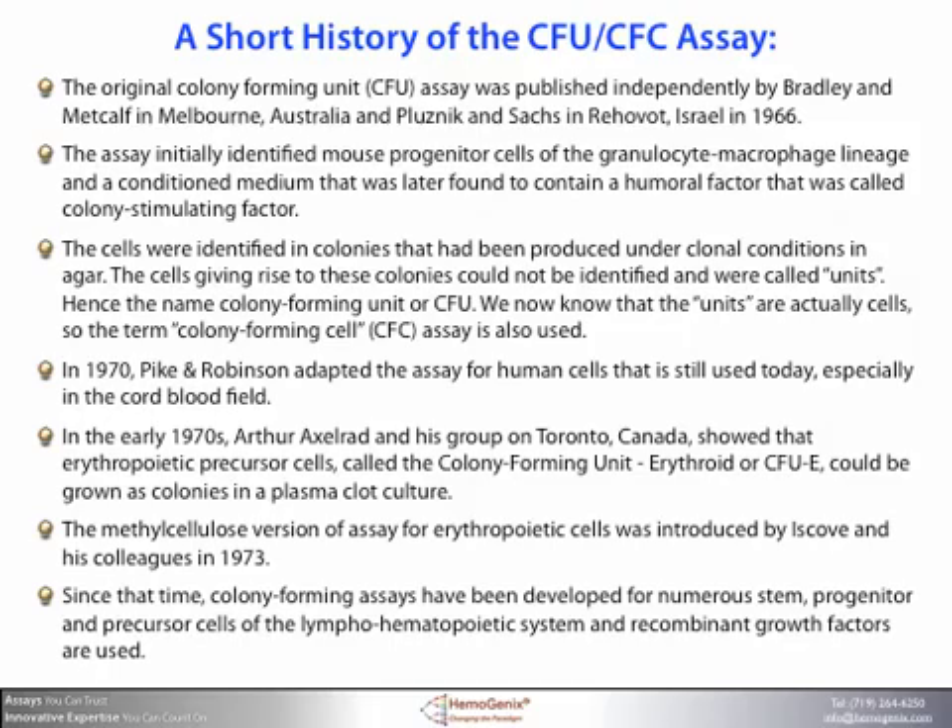In 1970, Pike and Robinson adapted the assay for human cells, which is still used today, especially in the cord blood field. In the early 1970s, Arthur Axelrad and his group in Toronto, Canada, showed that erythropoietic precursor cells, called colony forming unit erythroid or CFUE, could be grown as colonies in a plasma clot culture. The methylcellulose version of the assay, which is used today for erythropoietic cells, was introduced by Iscov and his colleagues in 1973.